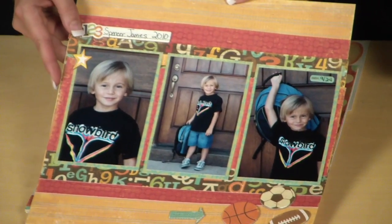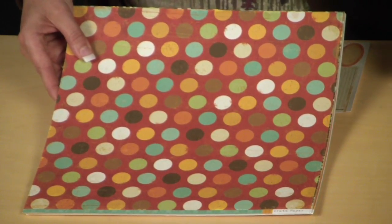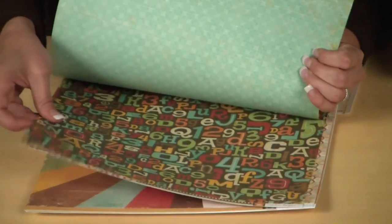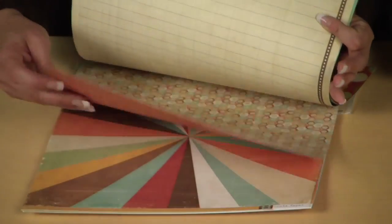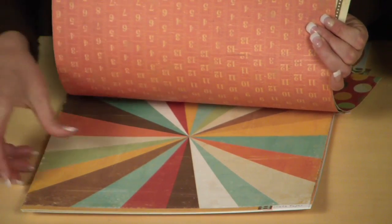Let me walk you through the products you'll receive to create these pages. First of all, you're going to get 14 sheets of paper. The design elements and the color are amazing — you have this great polka dot, the alpha paper, and they're double-sided as always, so you can really get the most value for your money. There are cute little shapes and numbers, and I love the little measuring sticks.